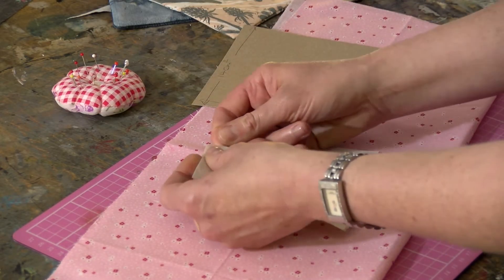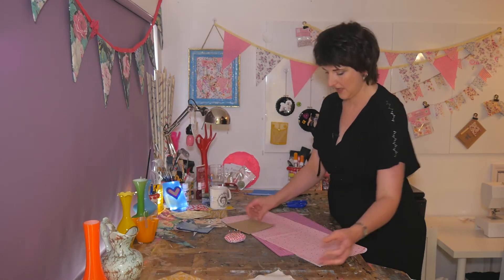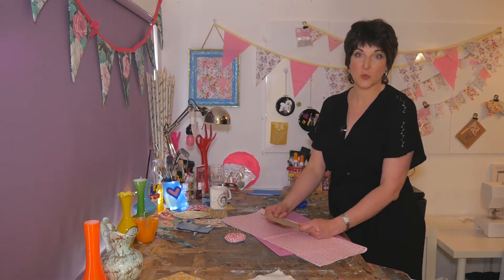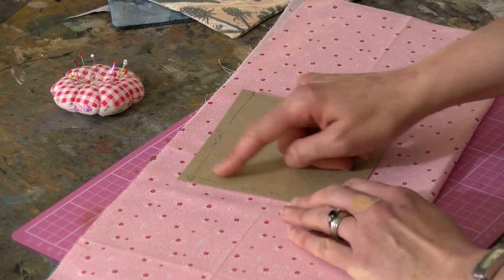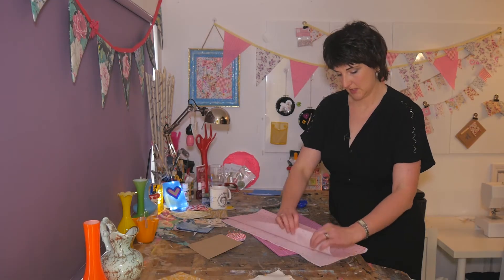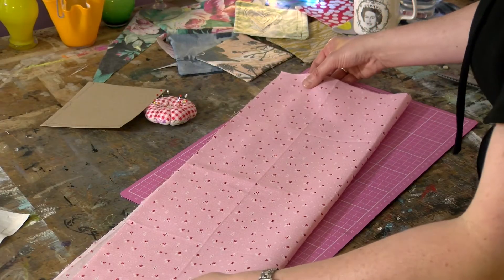So that is it for your pre-cut squares — put that over there. And now I'm going to show you how to cut using your template. You can choose whatever size coasters you want; I tend to go for this size. This includes a hem, so it's 14 centimetres square. That's my fabric that's already been ironed, so I'm going to double it over.